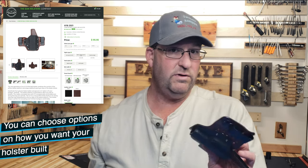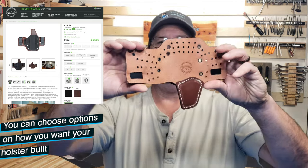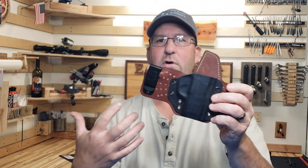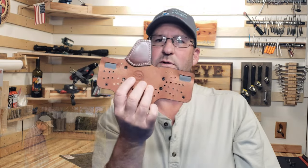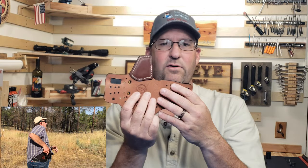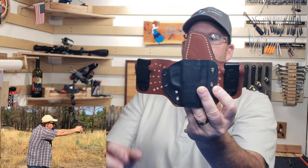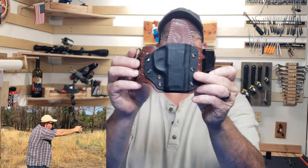I really like this holster — this thing is actually really comfortable. They have a lot of air holes here to let the air flow through your body so that you don't sweat so much behind it, because this is a leather holster with a kydex front.